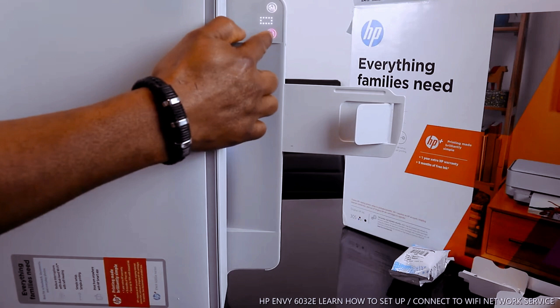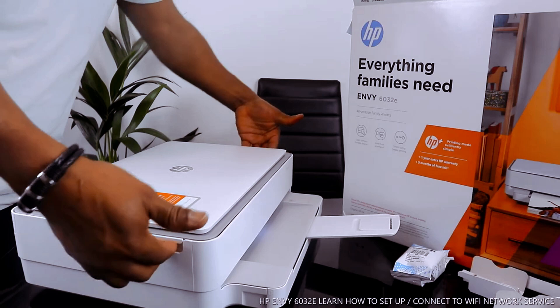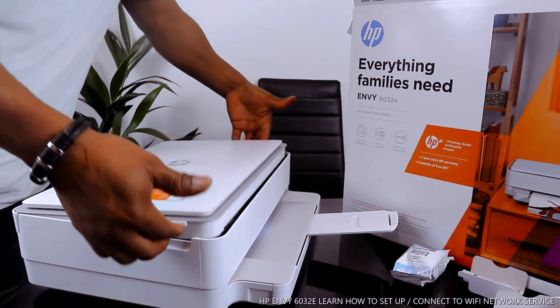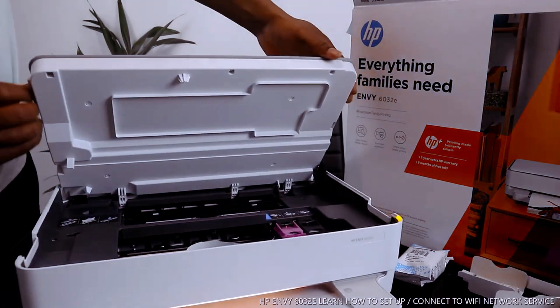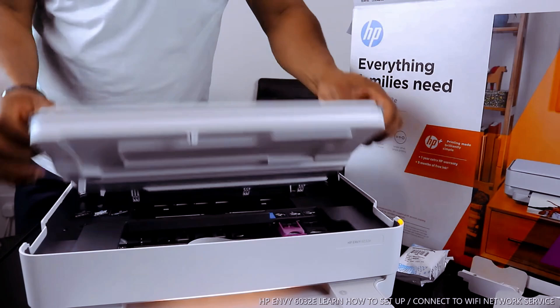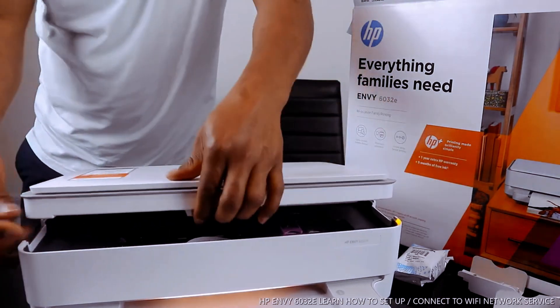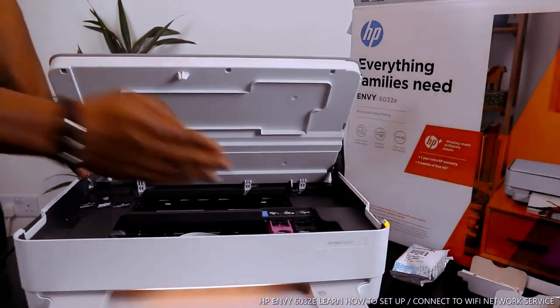Here is the scanner for this printer. If you want to copy in color you press this button; if you want to copy in black you press this one. To open the scanner, place your finger or hand in the middle right here and lift.